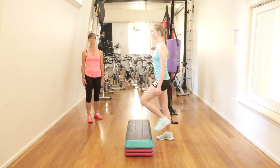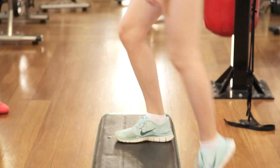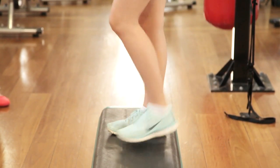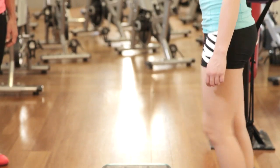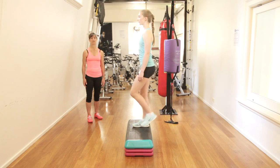Each time she steps up, she's got her whole foot landing onto the step and her body is staying upright, indicating that she's using the legs to do the step up and bringing her body with her, rather than extra parts of her body also becoming involved.